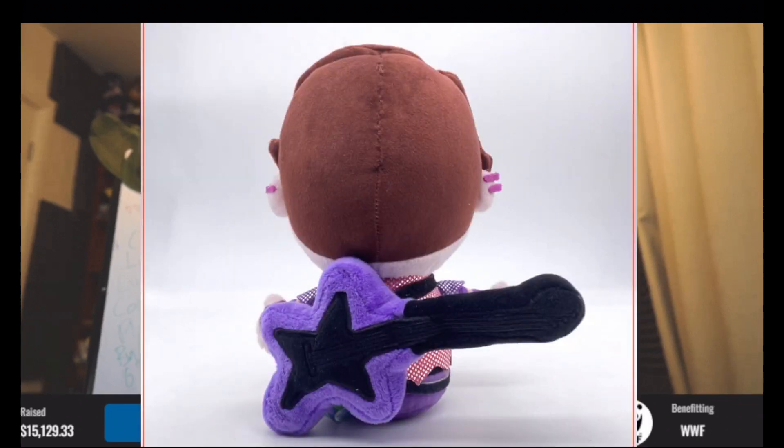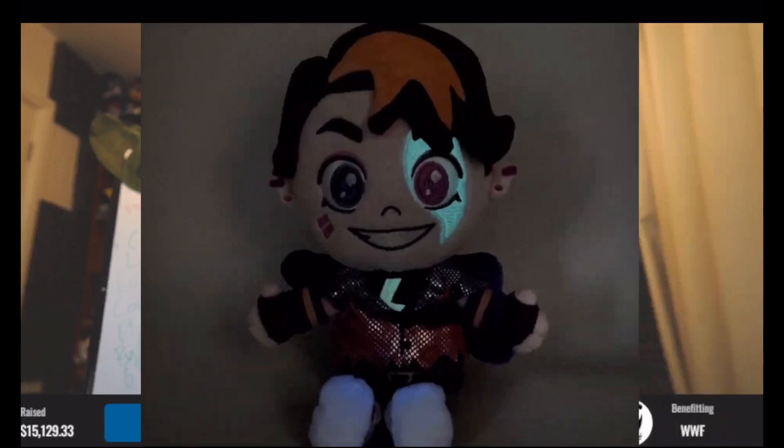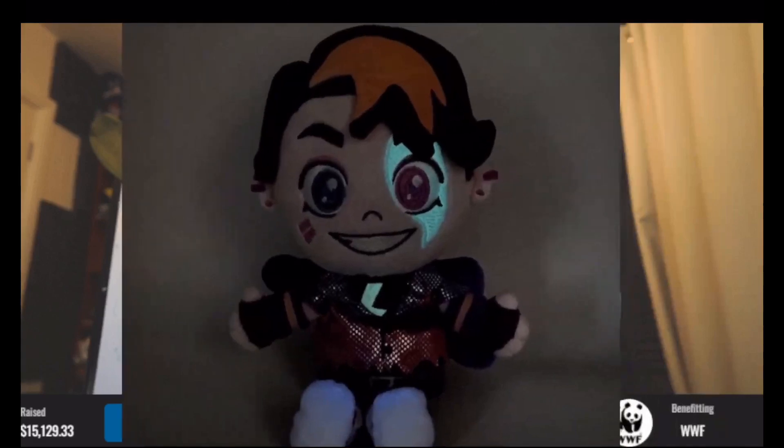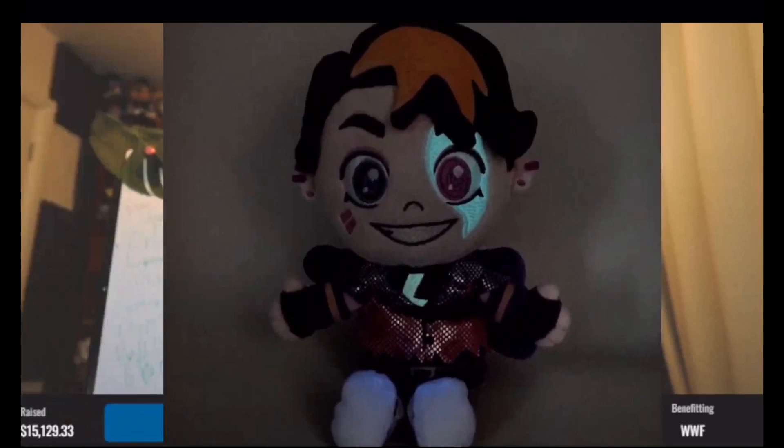Not only that guys, there's also something really special about it — it glows in the dark as well. The eye pattern and the electricity symbol on its chest will glow in the dark. It will glow blue in the dark.